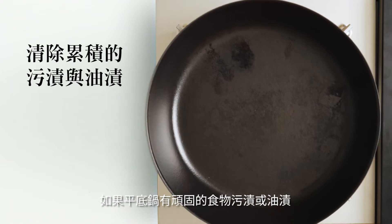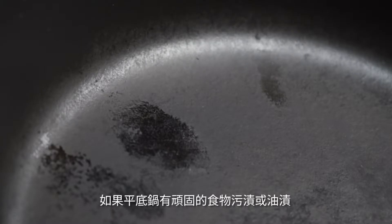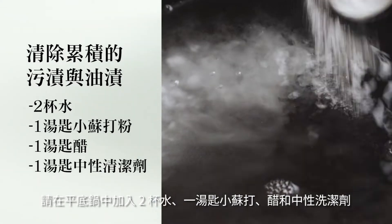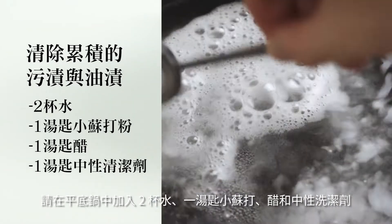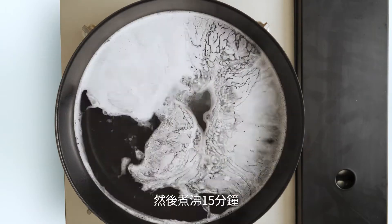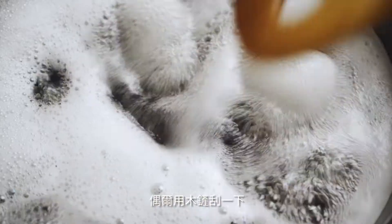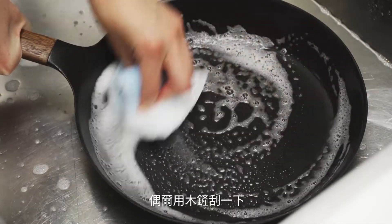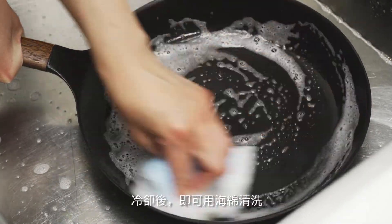If the pan has stubborn built-up food stains or oil stains, fill the pan with two cups of water, add a tablespoon of baking soda, vinegar, and mild dish soap. Then boil it for 15 minutes while occasionally scraping with a wooden spatula. Cool it down and use a soft sponge to scrub.